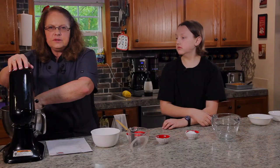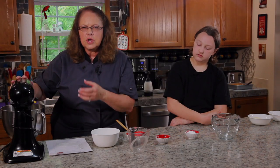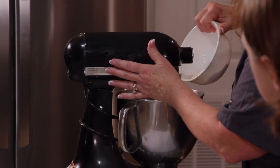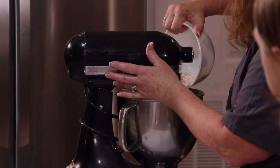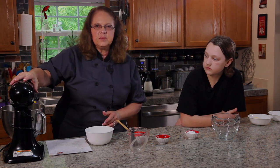You want to be able to handle your dough, but you don't want it so thick that it won't form a pretzel. I'm going to add just a little bit more flour and then let this run just a little bit longer.